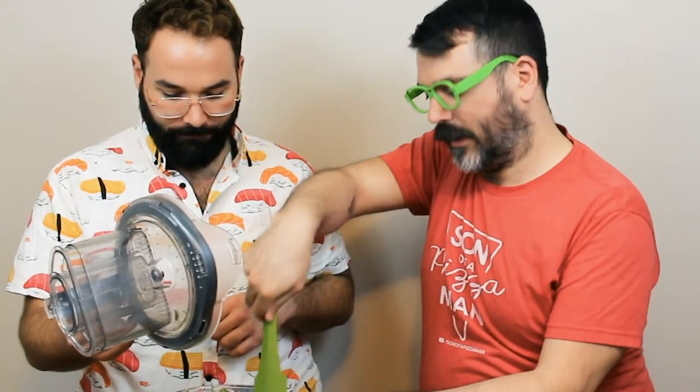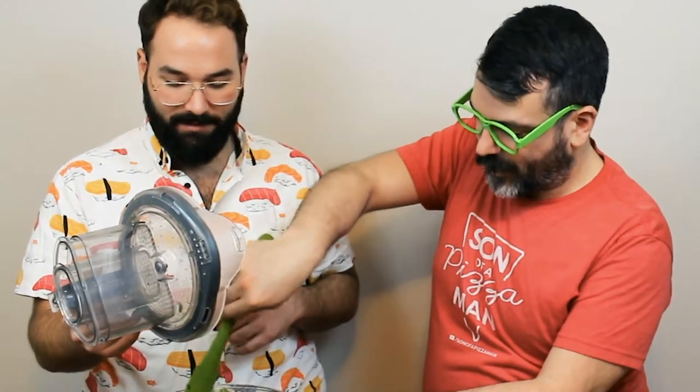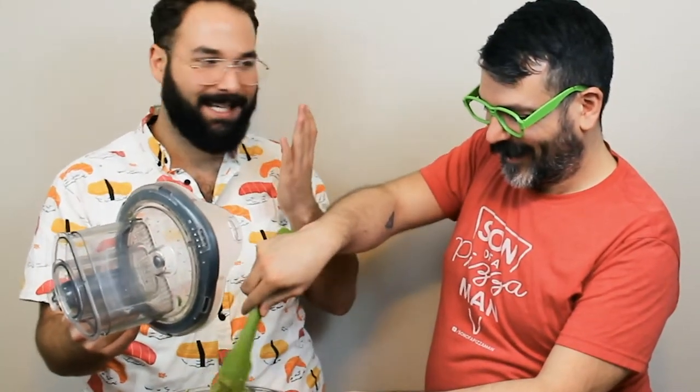You can make a ton of pesto and just save it — like you can freeze it. You sound like your mother. I'm just saying. Every time I go home, she's like, I made some pasta, it's in the freezer, take it home.